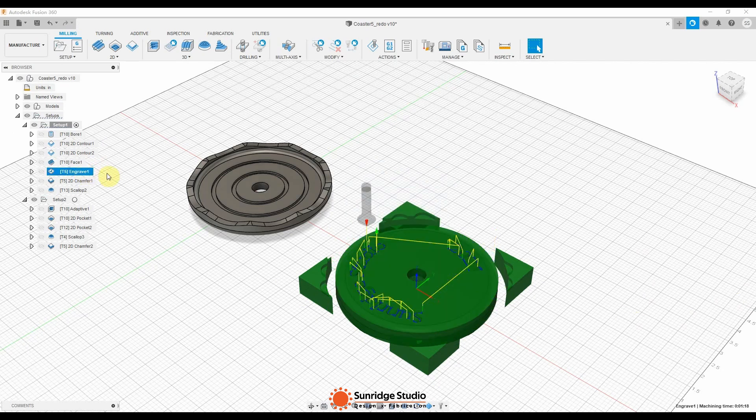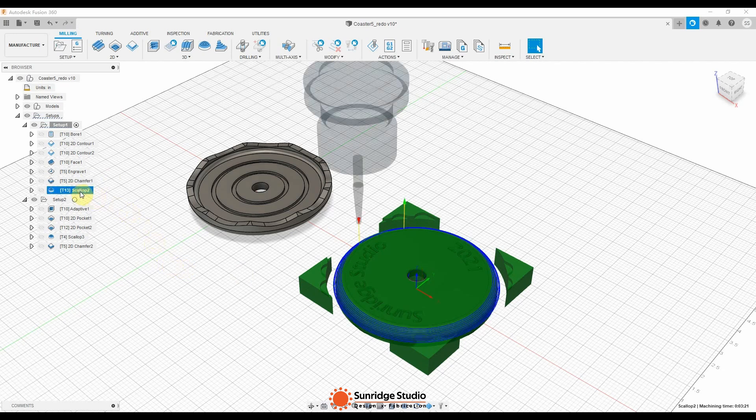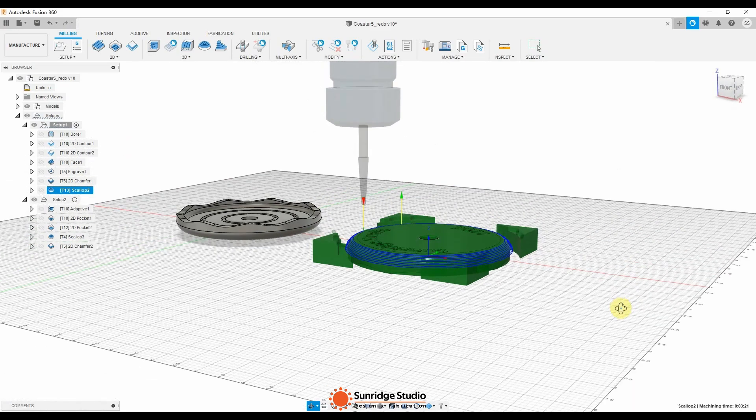After that, I changed the cutter to a 90-degree v-bit to engrave and to chamfer the edge of the center hole. The last toolpath of Setup 1 is to cut the big round-over with a tapered 1/8-inch ball nose bit.